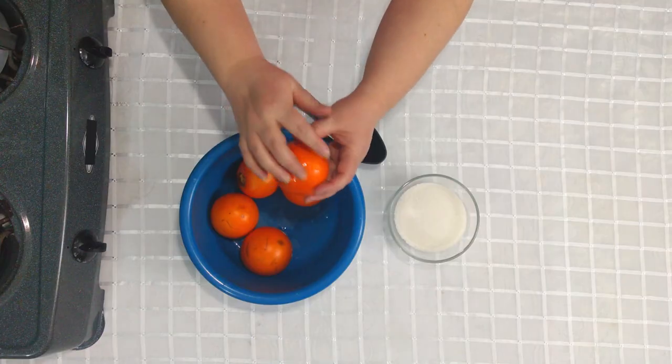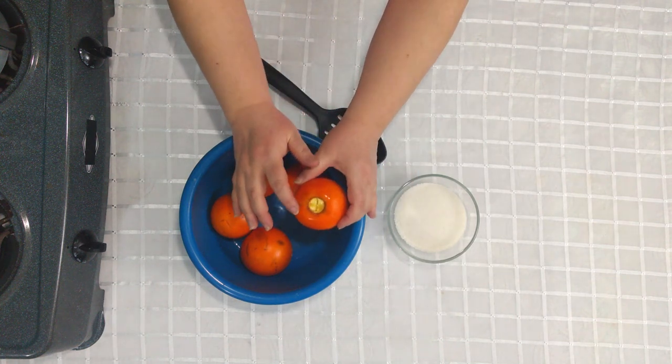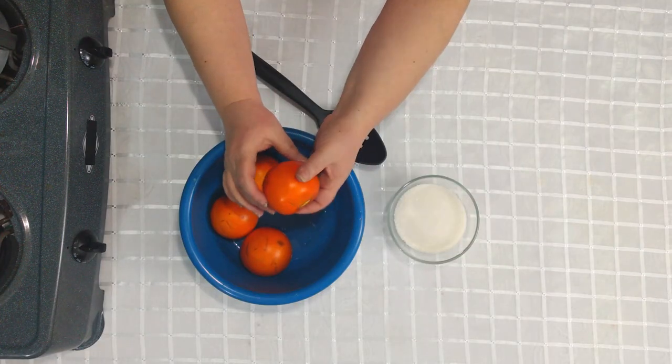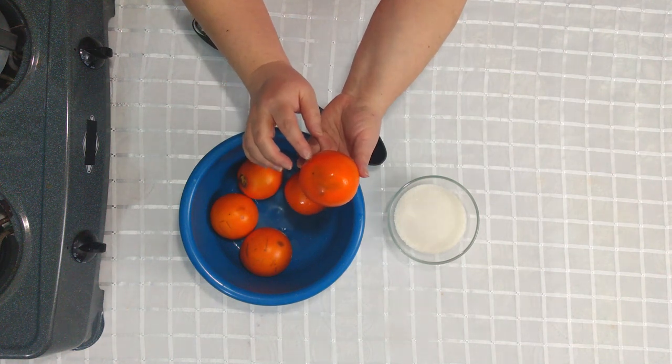Hola cocineros, dentro de todas las recetas que estoy haciendo me encanta hacer jugos, estoy por los más fáciles y sencillos, y hoy es el turno para el jugo de lulo. Para los que están empezando a cocinar, hay que saber que el lulo viene lleno de pelitos. Hay que lavarlo bien y quitarle bien esta florecita que está acá.